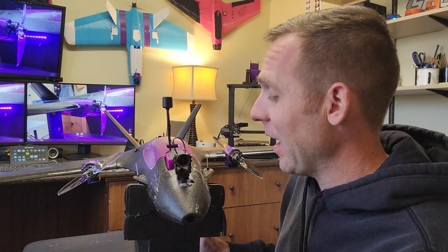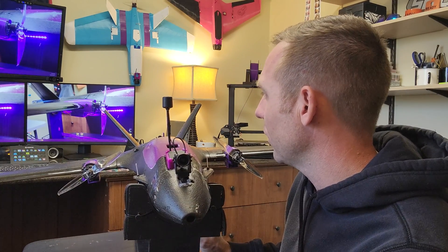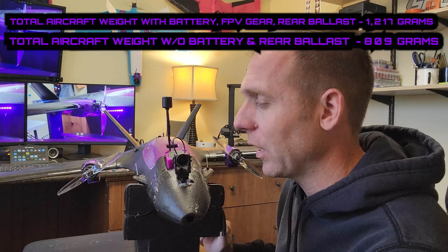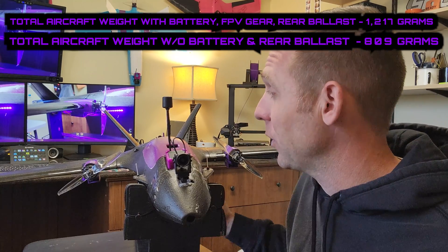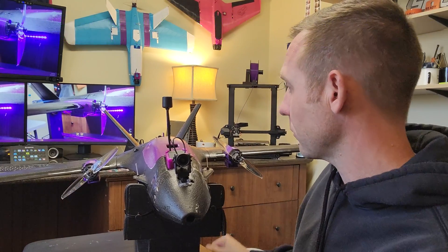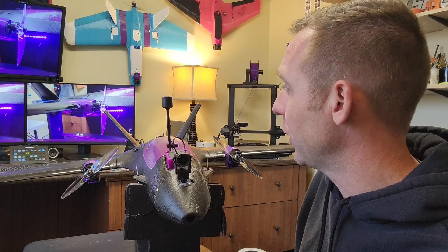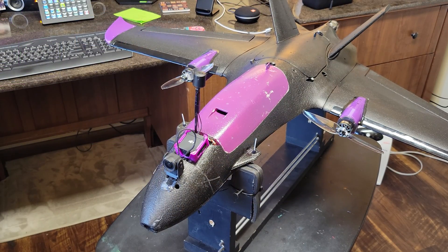It landed a bit rough — kind of felt like it dropped. There's still tinkering to do. I believe the weight distribution needs to be adjusted; I'm carrying about 100 grams of extra weight with an extra motor. I'll figure that out and update the channel as we go. I'm going to turn the camera around, show you the setup, plug into the computer, show my iNav settings, and then we'll get started.